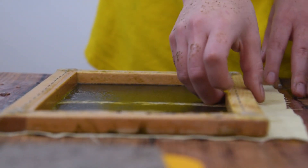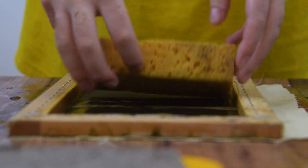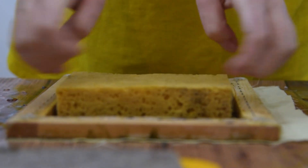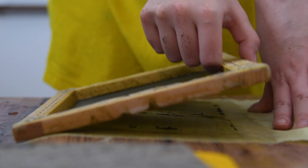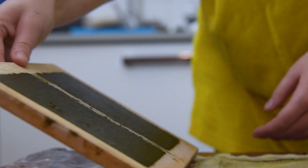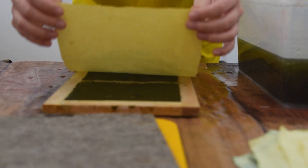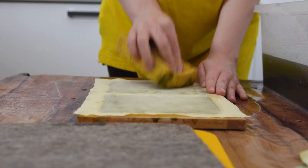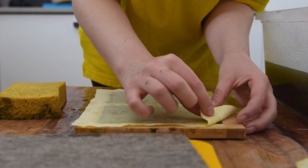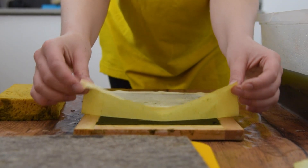I then flip it onto a cotton sheet, press it in, and squeeze out as much water as I can with a sponge. Now the moment of truth - I lift off the mold and it doesn't come off at all. It's supposed to transfer to the cloth but it just doesn't. Plan B: I flip it over, put the sheet on top, press that in, and try to peel it off that way. Sometimes it comes off better this way, but not in this case - absolutely nothing.